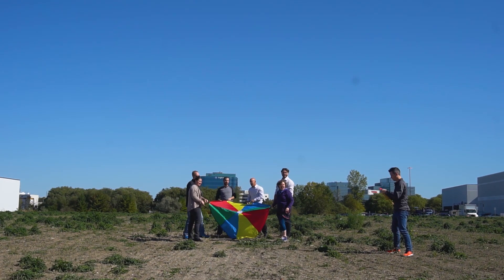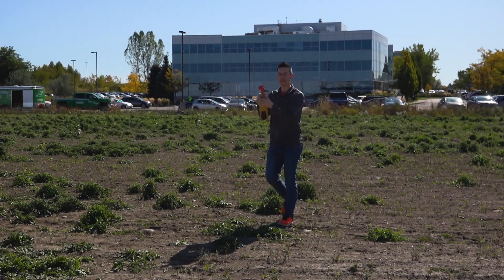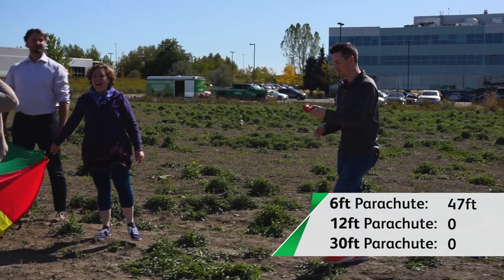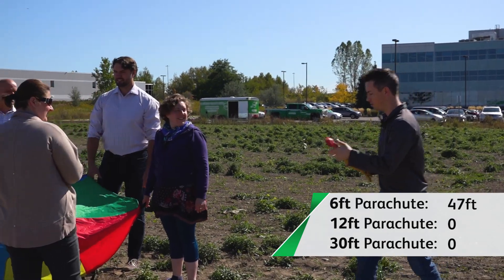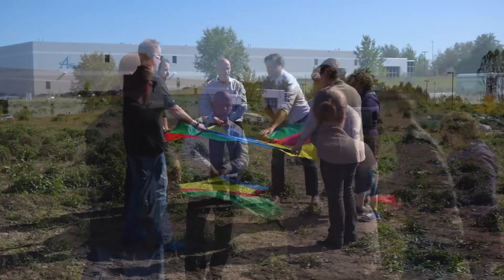That's 79... 47 feet! Let's see if we can do a little better — that was 47. We didn't snap at the same time there. Let's try again.